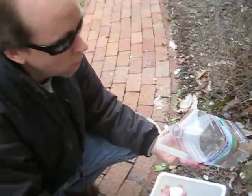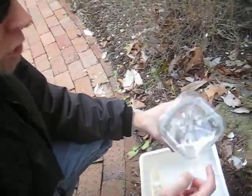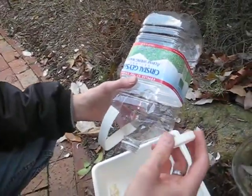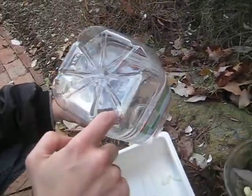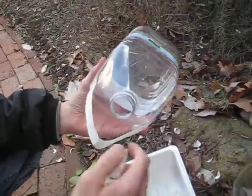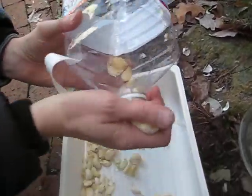This is the water bottle model — it's just a garlic peeler. It's got some holes I poked in the end for the chaff to come out. And then you can just load the unpeeled garlic in the end there.